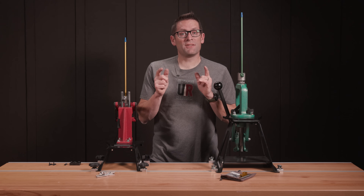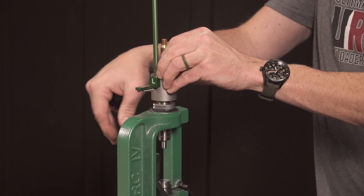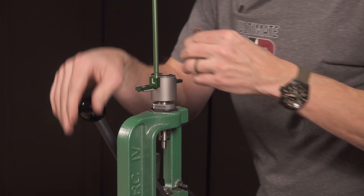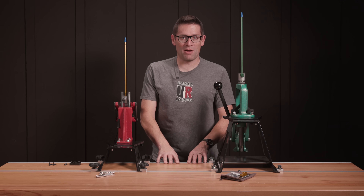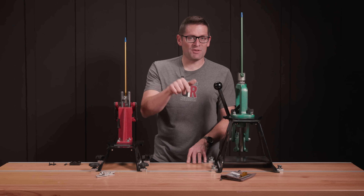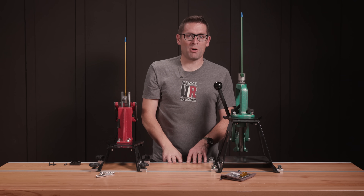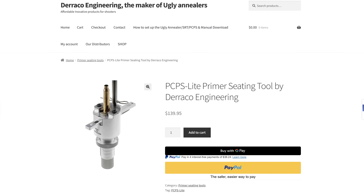What do you think? Do you have one of these PCPS or PCPS Lite priming units? How is it working for you? What are you using it to prime and what are you shooting? Drop a comment and we'll continue the discussion. If you click on that first link in the video description, it'll take you to the article where any special deals and links to the appropriate product pages will be listed.